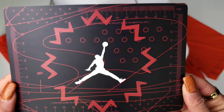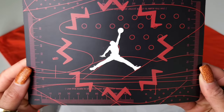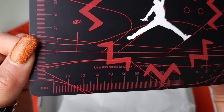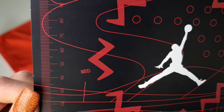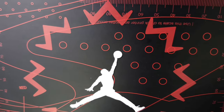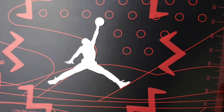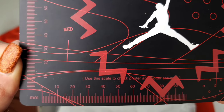Here we have the card insert. On the front side you see red, black, and white. We have the Jumpman directly in the middle surrounded by W's, and you also have a millimeter ruler that goes around the sides of the card insert. But it's more important what's on the back, because again, these cards provide you history and information for that specific Jordan. And this is no different.